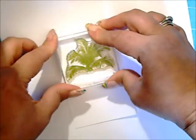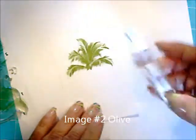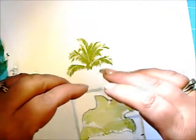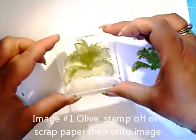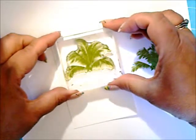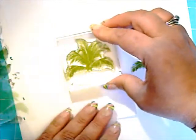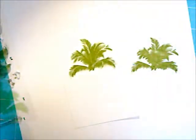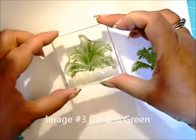Image 2 in Olive. Image 1 in Olive — stamp off on your scrap paper first, and then over your image. Image 3 in Garden Green.